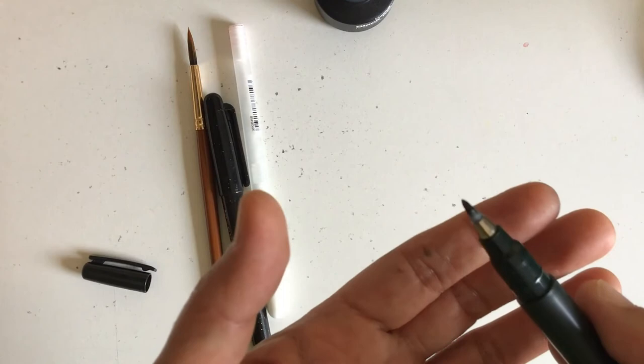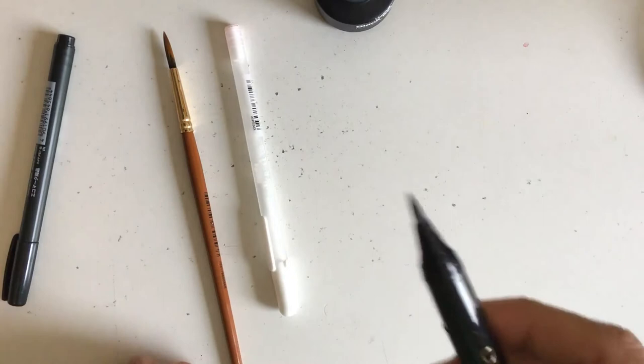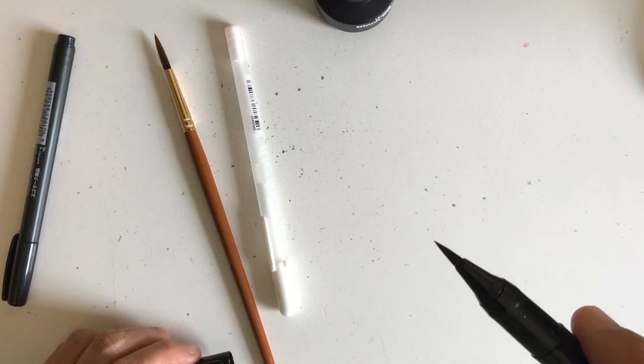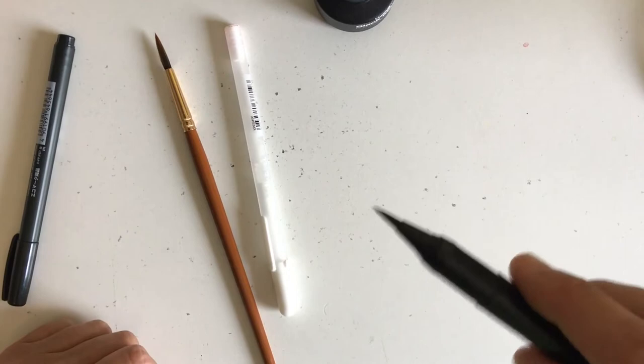I got a recommendation for this one — it's the Copic Gansai brush pen, which is great and holds up pretty well. You can see the tip looks like an actual brush. What I found is that with cheaper brush pens, if you press too hard or aren't careful, the tip gets worn really quickly and then you've just lost that pen.